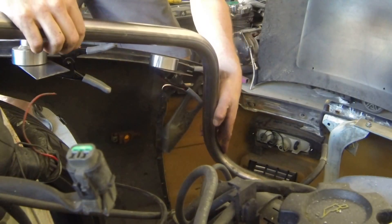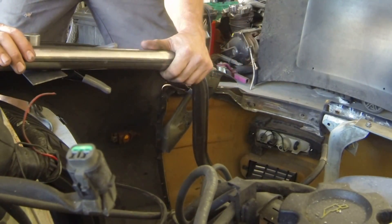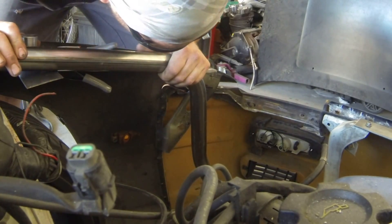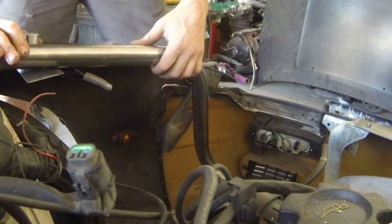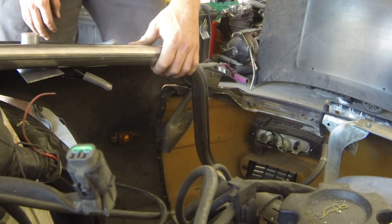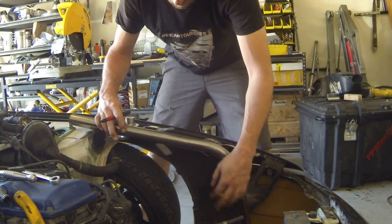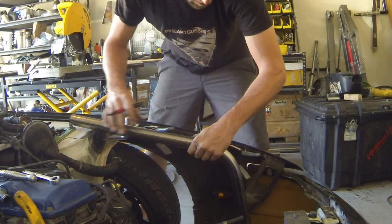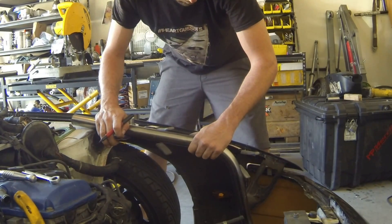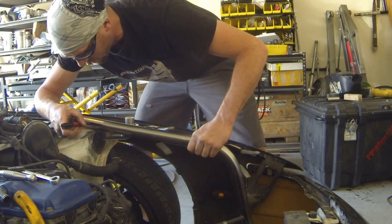I'm going to line this back up again and set my dimple dies for the correct spacing. It looks like I nailed it — pretty cool. So now we've got to do the top side, and this is going to be no different than the bottom side as far as how we set it up and measure it. I'm simply going to line that up right about where I want to see it go in — nothing big, we can do some trimming, we can allow it to be undercut just a little bit.